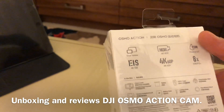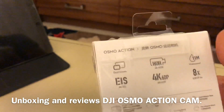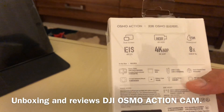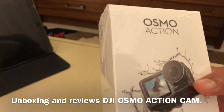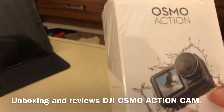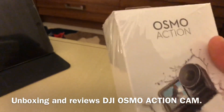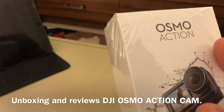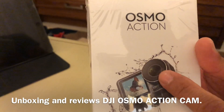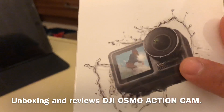They are basically identical — both can shoot 4K at 60 and 30 frames per second, and both are 12 megapixel. GoPro uses HyperSmooth stabilization and DJI uses RockSteady. This one has two screens — one in the front and one in the back — unlike GoPro which only has one in the back. Also GoPro has a square front lens and this one has a round lens.